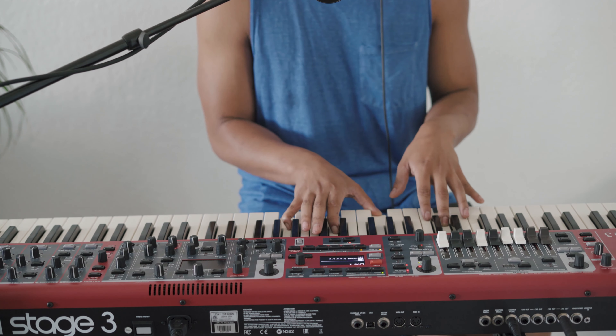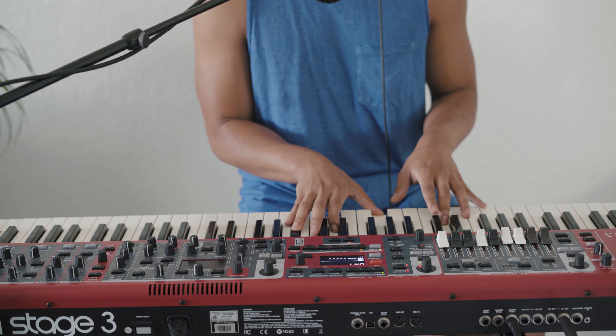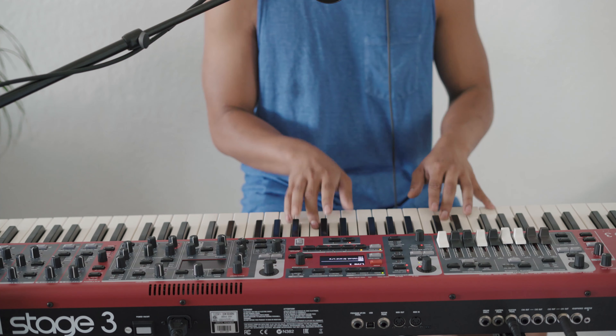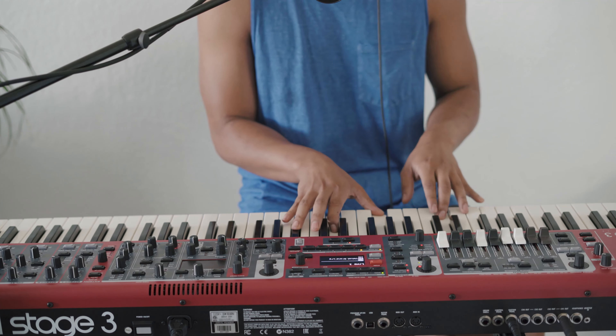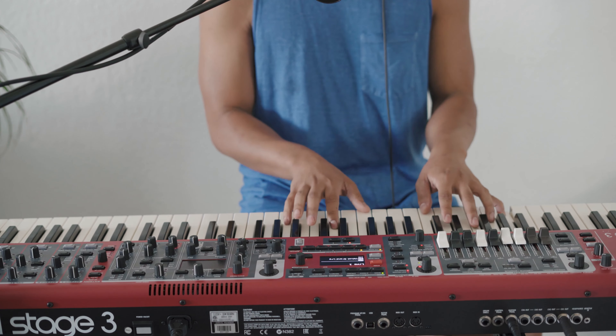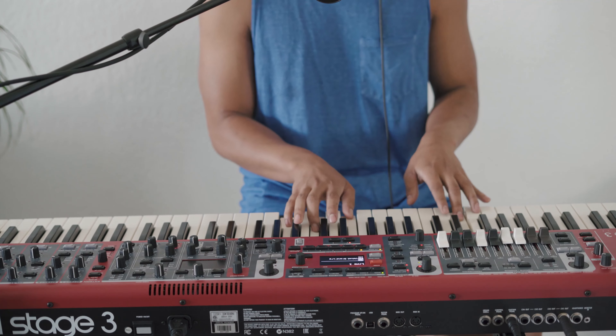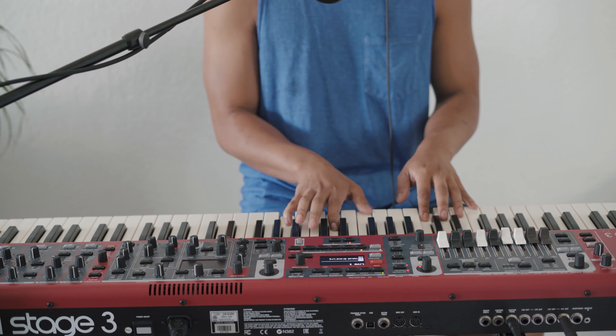For the last line of the bridge it goes 6 — a little bit different — then 5, then we go to the 2: 'would you come, all you weary, would you come,' then 5. And this is big into the chorus: 4, 1, 6, 5, 4, 2, 6, 5.